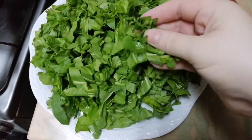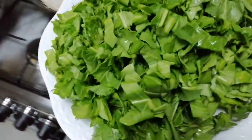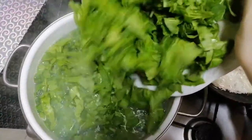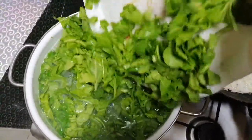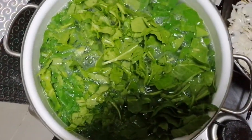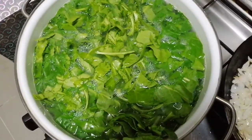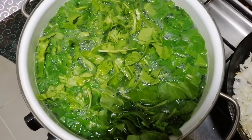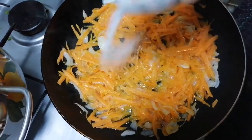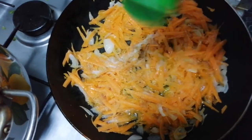I chop the sorrel to this size. While the onion is frying I can already add the sorrel into my borscht and cook it until the seasoning is ready. Then we will add the onion there. In the onion with carrot I will add some salt and black pepper.